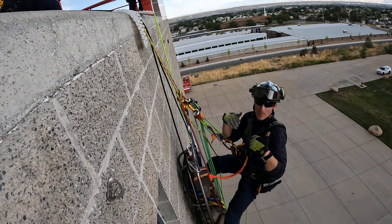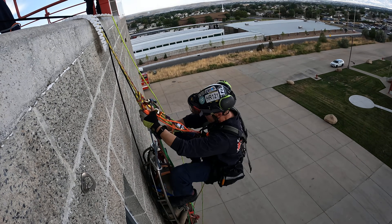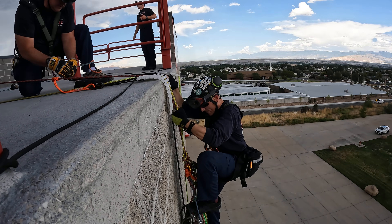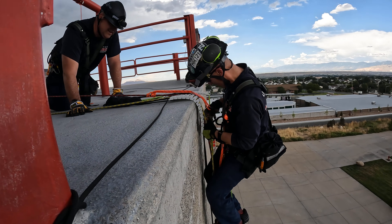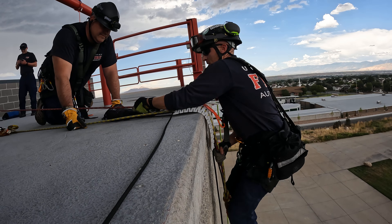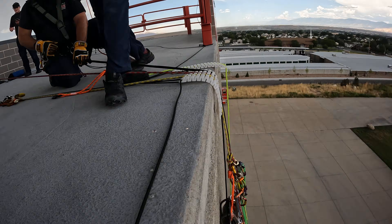I need to get out of the equation because I'm just added weight, so there's no point in me being here anymore. I'm gonna come back up. I'm just gonna get out completely and let my Aztec drop. Okay, I'm completely out of the equation — I'll take the GoPro.